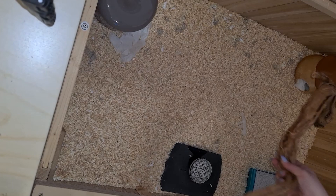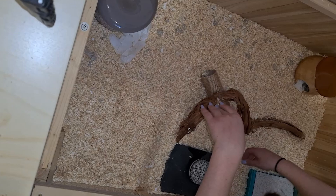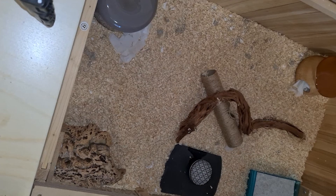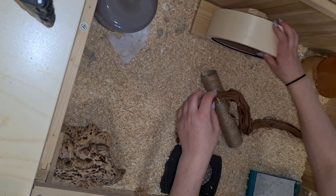To avoid moths, you should freeze the hamster food for three days before you scatter it in the cage. I tried to make the enclosure similar to the old setup so my hamsters don't feel too uncomfortable with the new situation.